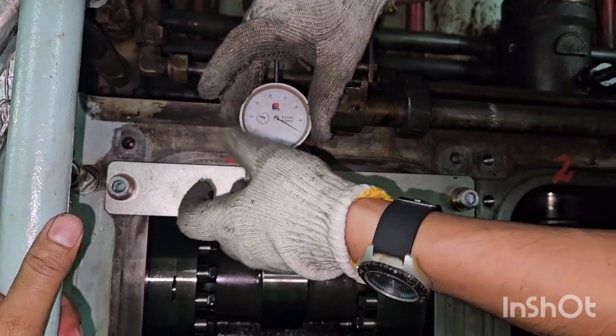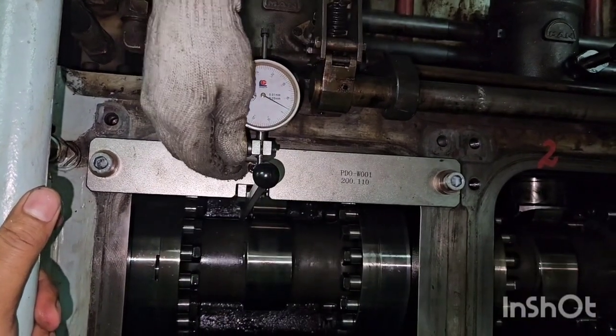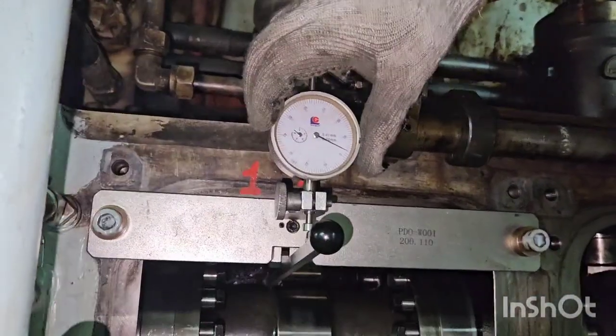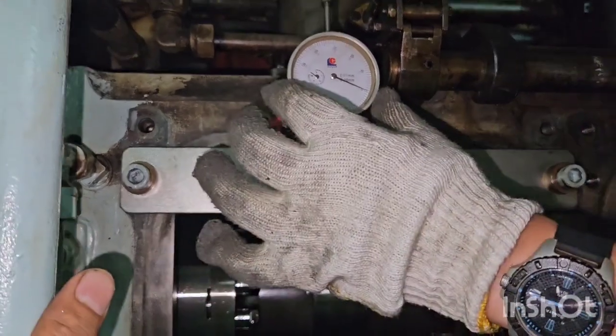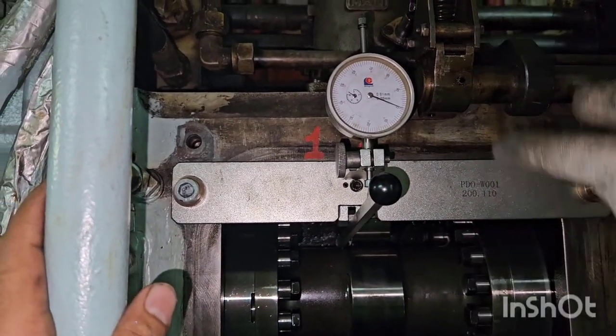After fitting the dial gauge tightly, we will set the dial gauge reading to zero position — at zero. This is unit number one that we are taking the measurement for.